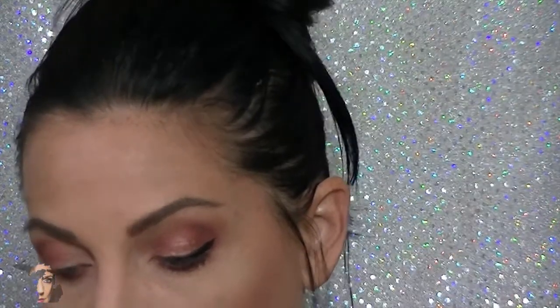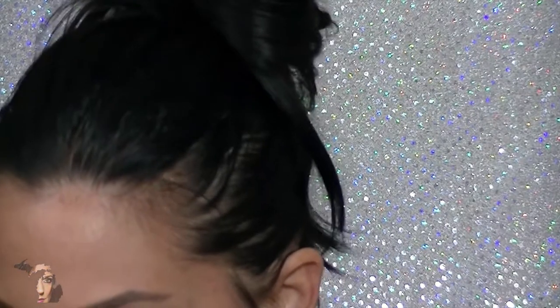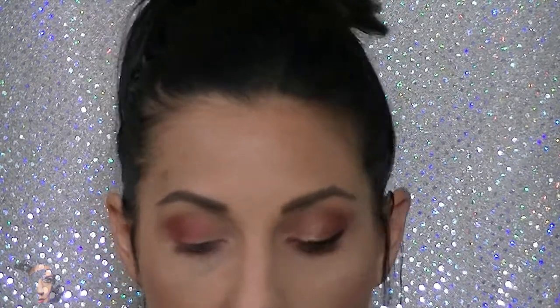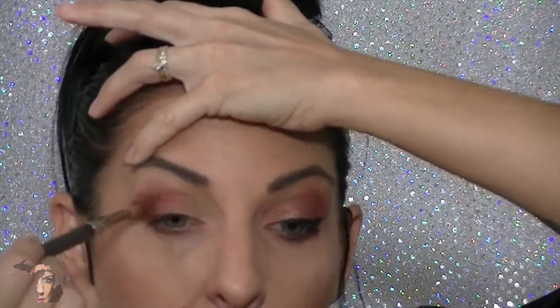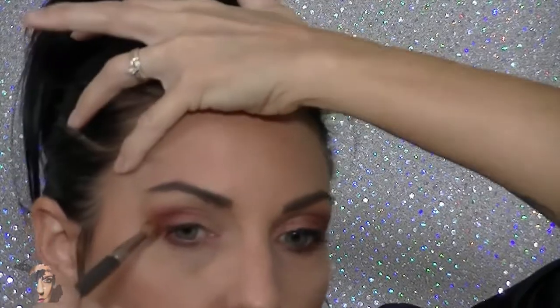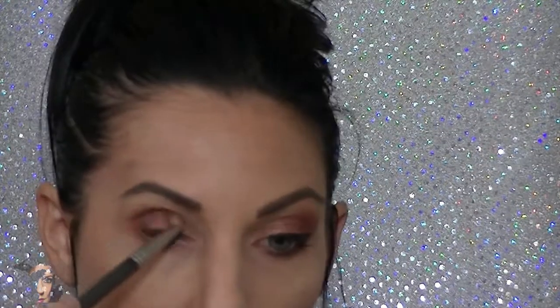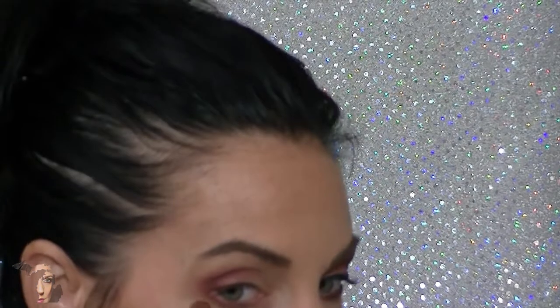Once we've gotten to this point, I'll go in with one more darker color. This is the Matrimony palette — Matte Kumar, the middle one. I chose this palette because even though it's a warmer palette, it has a lot of purple undertones, so it works really well in the pink family. We're doing the same motions, working in that exact same crease area, making sure the color transitions all the way to the bottom.